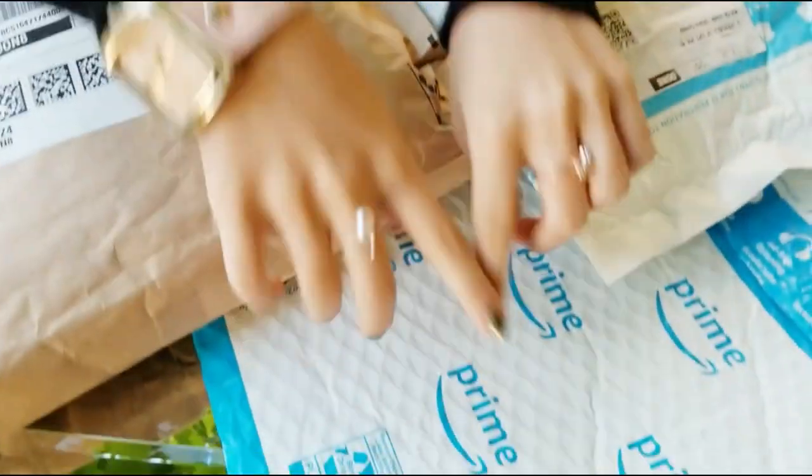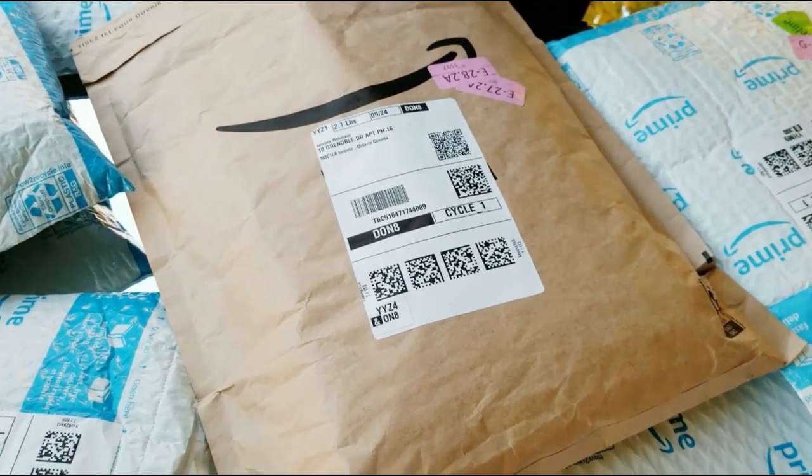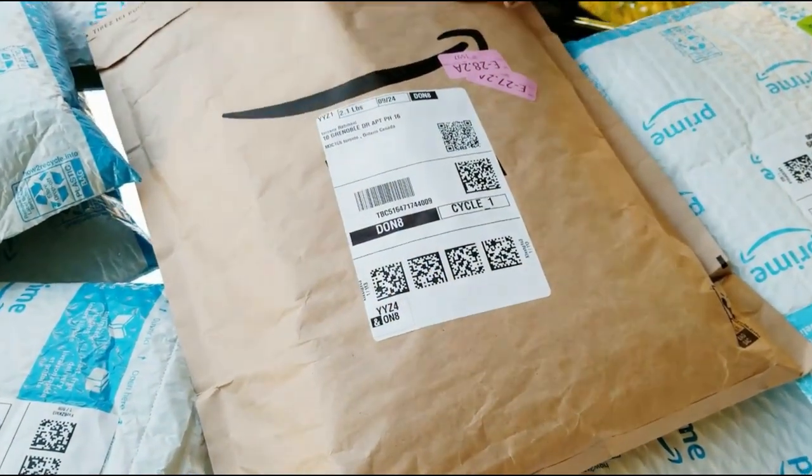I got 6 items that I got from Amazon, and I have scissors. Let me grab it — there we go. That's my scissors. I'm going to be unboxing everything.